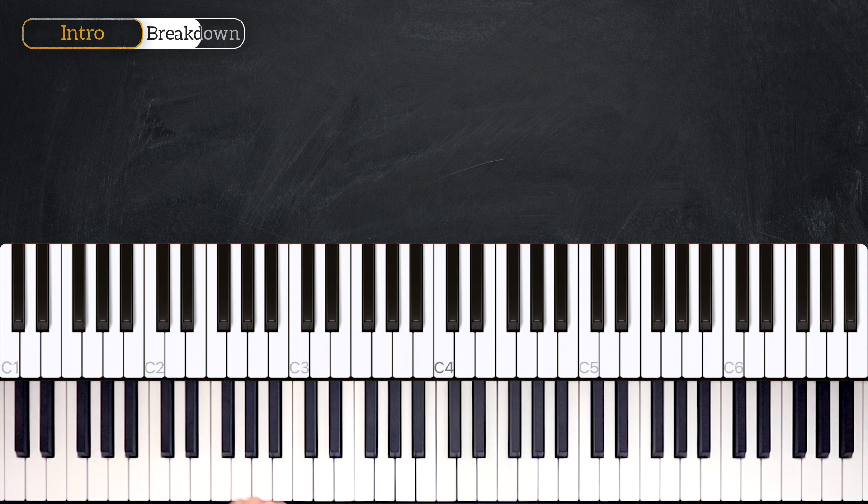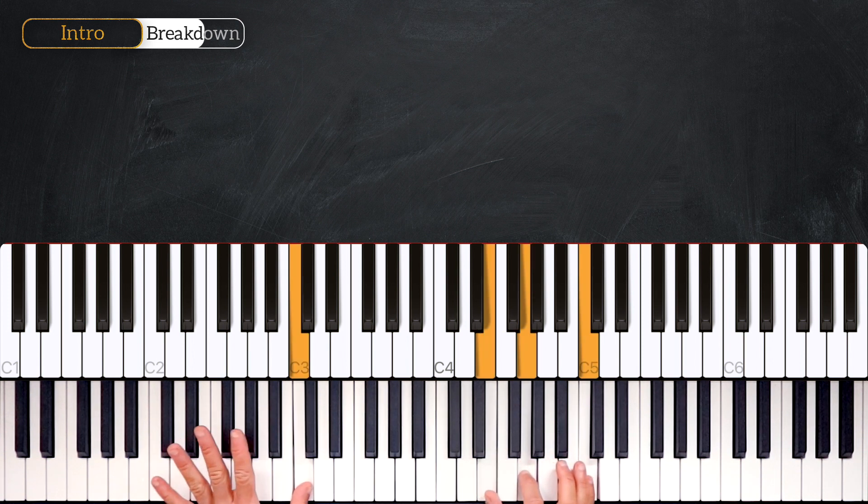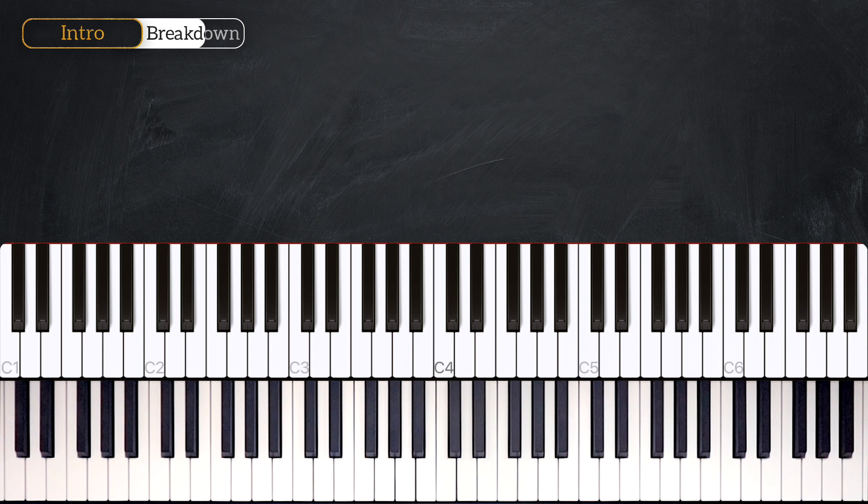Now from here we're going to play the end of the introduction. The right hand goes C major root position twice, into G major first inversion. Then we're going to play F major in second inversion and play it in thirds: E-G, D-F, into C major first inversion.